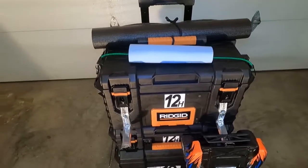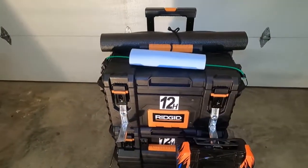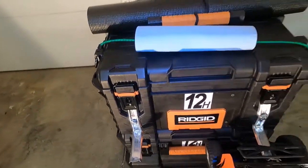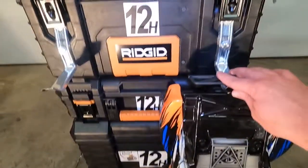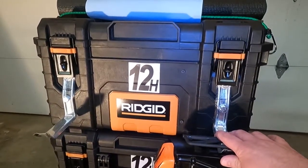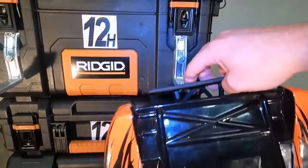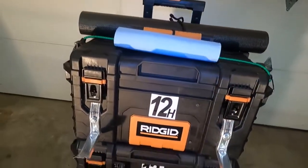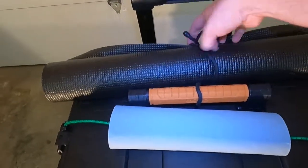I've taken some rigid toolboxes and made them into my gear setup for the RC oval track. I put these hangers on — just bolted them into the actual box — which allows me to hang my cars. I can hang two cars on there, making it easy to get them to the track without too much trouble.